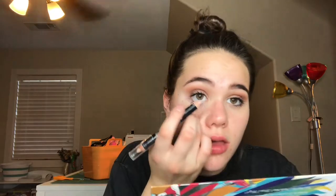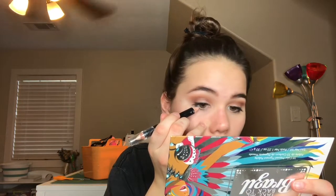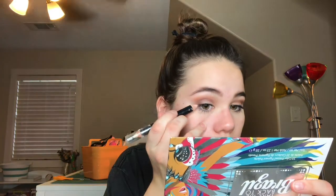Basically done with the eyeshadow. I'm going to take this Flawless Brow Highlighter — but I'm not using it as a brow highlighter. You can use any cream-colored eyeliner or white eyeliner; I couldn't find a white one. I'm going to go on my waterline and then drag it out just a little bit and put it right in my inner corner.